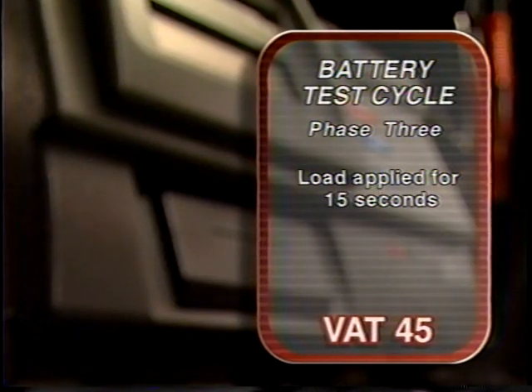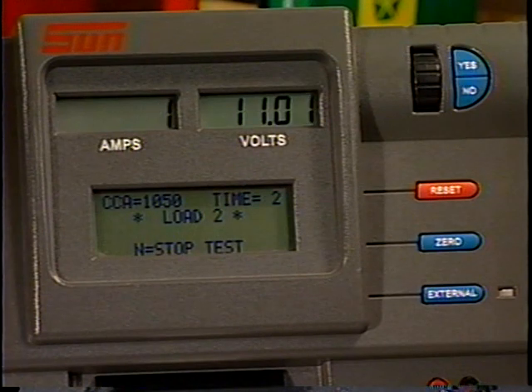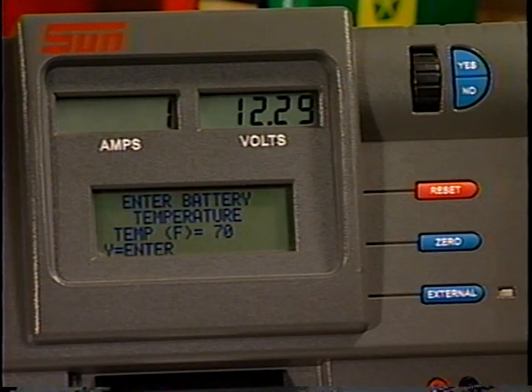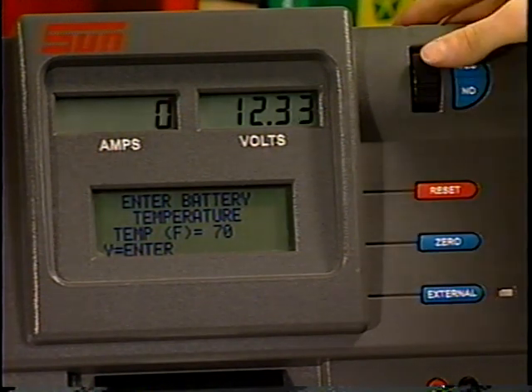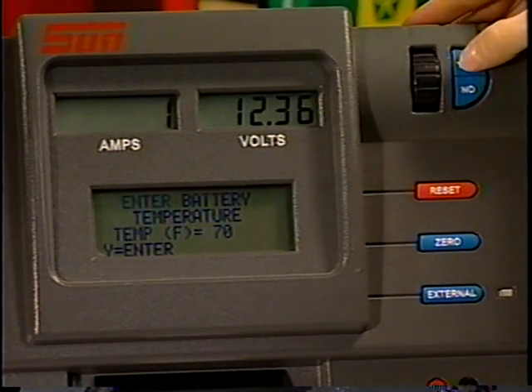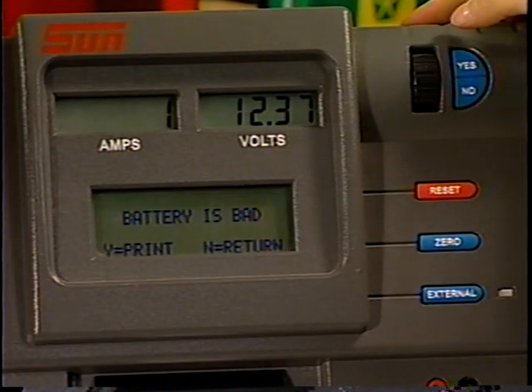The VAT45 then analyzes the data from all three phases and makes a diagnosis. If testing is marginal, the battery core temperature could be a factor. The tester display will indicate to enter battery temperature. Use the thumb wheel to select the approximate core temperature, then press the Yes key. The tester will use this information to provide an accurate diagnosis.